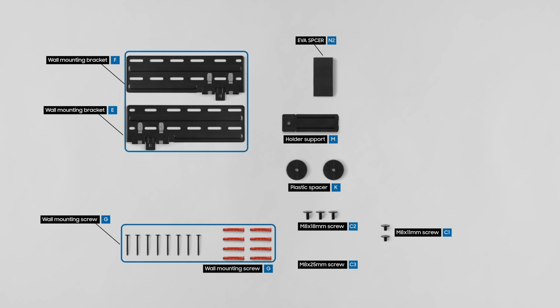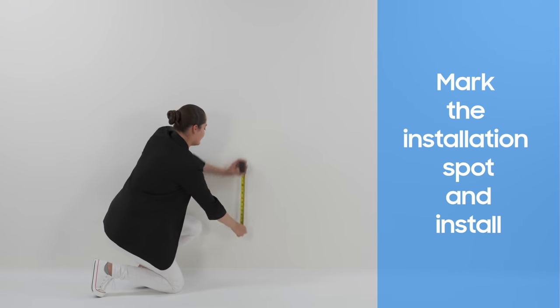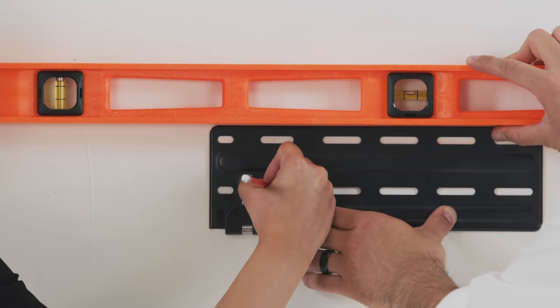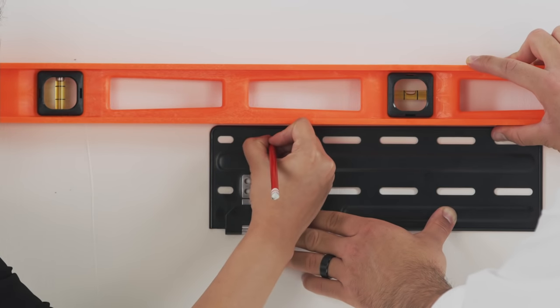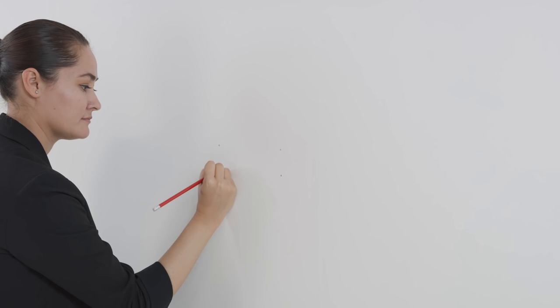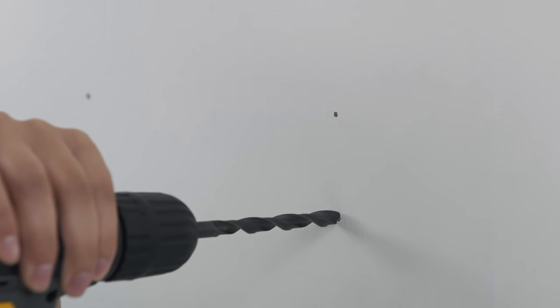Let's move on to set up the wall mount brackets. First, decide where you want to position the TV. Carefully adjust the brackets so they are level. Once you've made sure they're straight, mark the location of the holes. Drill your pilot holes into the wall.